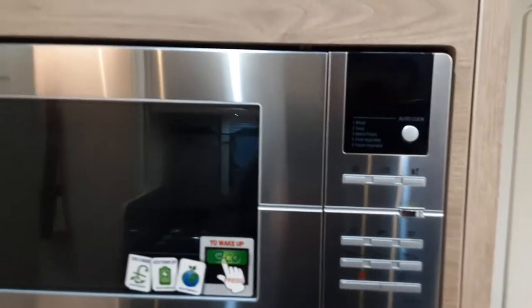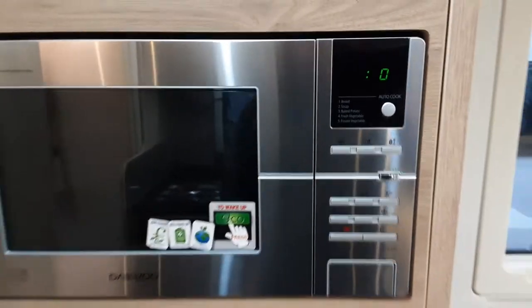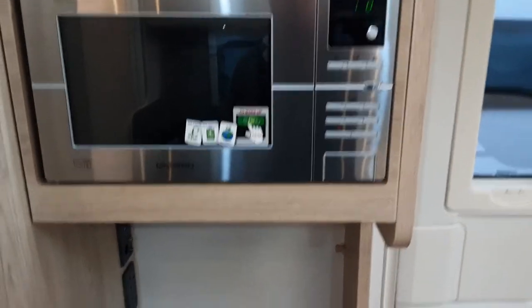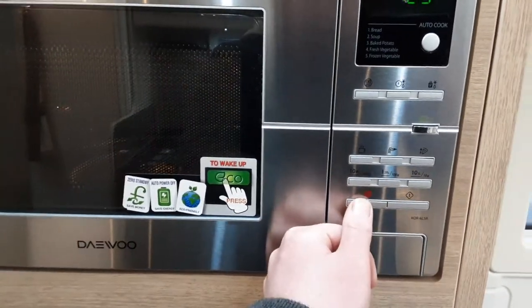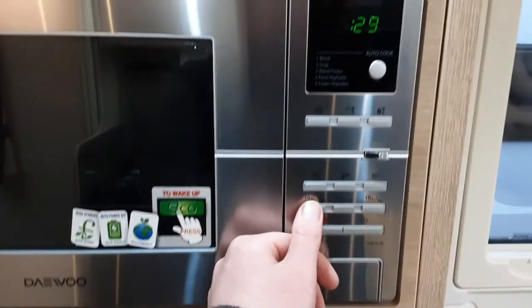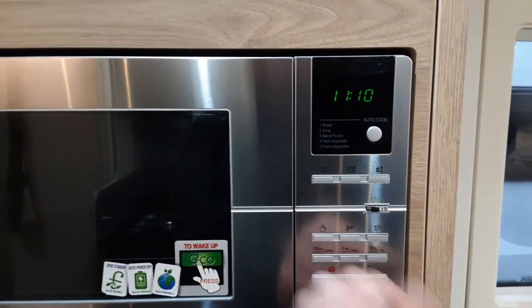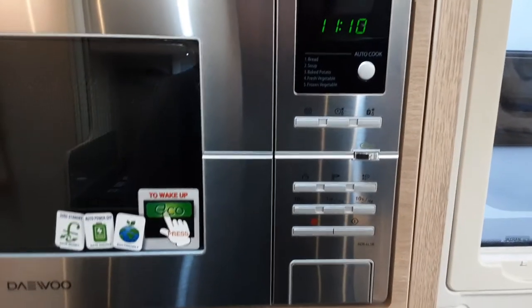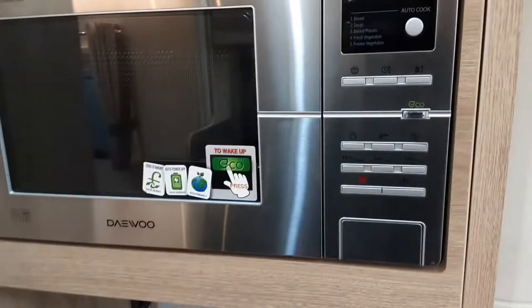The microwave behind me is an eco microwave. At the moment it may look like it's turned off — however, press the eco button and the microwave will wake back up. You've got the start button here and stop button. You've got your timers for 10 minutes, one minute, and seconds just there.